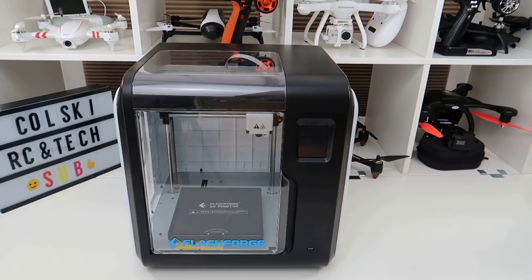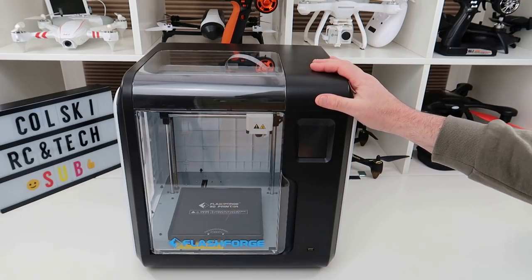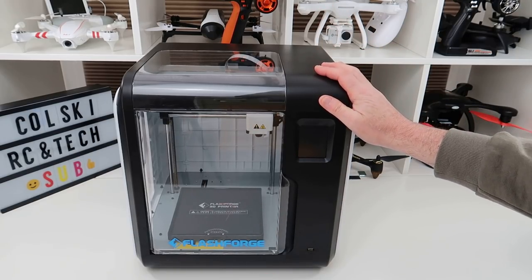Hi, welcome back to Kulski Drone. Today we've got something a little bit different — this is the Flashforge Adventurer 3 3D printer.